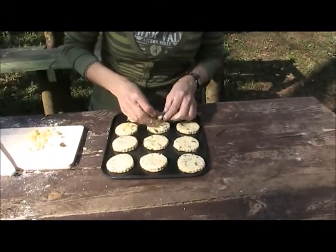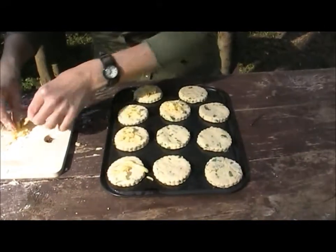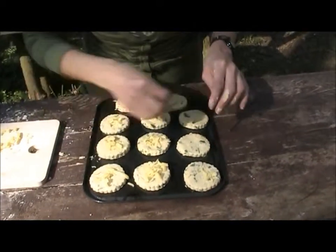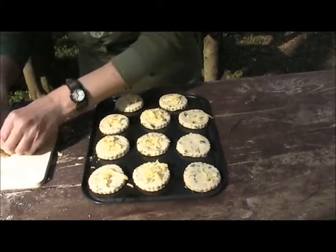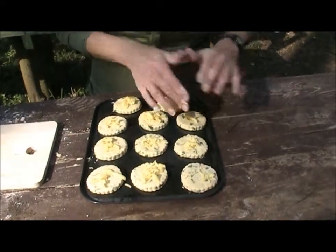Right, now we're just going to put a little bit of grated cheese on the top of each one. There we go, and then we're going to pop them in the oven.